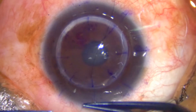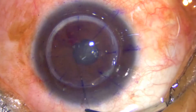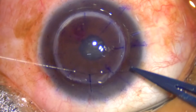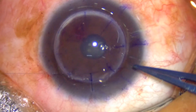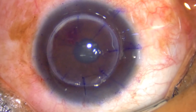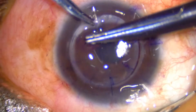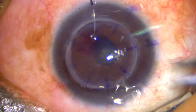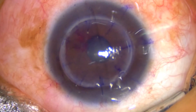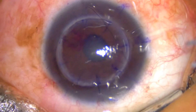I usually complete first 12 o'clock, then 6 o'clock, then 3 o'clock, and then 9 o'clock sutures. Once these four sutures are taken, the anterior chamber is usually formed. If your graft size and the host size are correct, taking sutures with patience is very important. All sutures are taken at nearly 80 to 90 percent of depth.